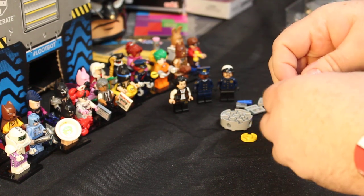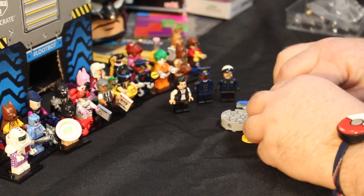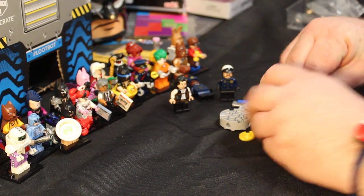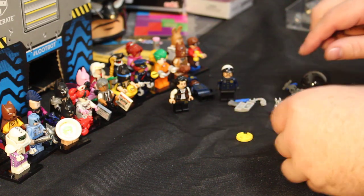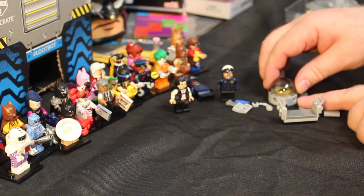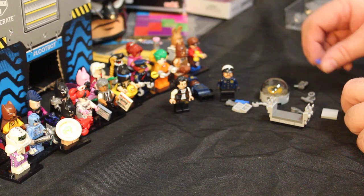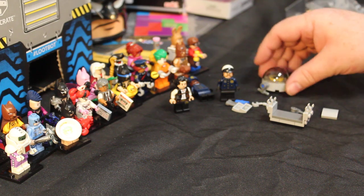I put it on the wrong spot already. Okay, then there's this - goes all the way across there. Then we've got... okay, there we go. Put the little dome over it like so.